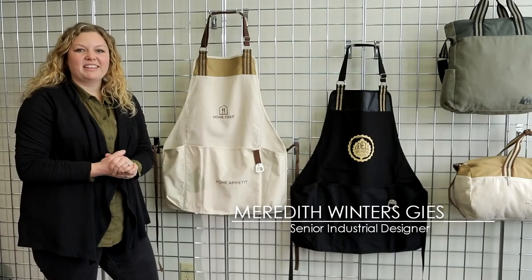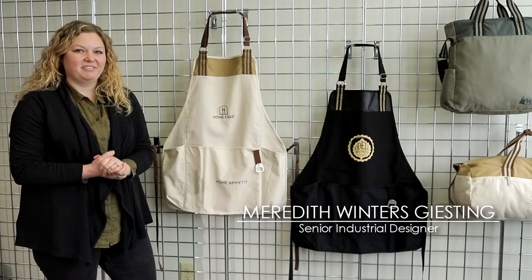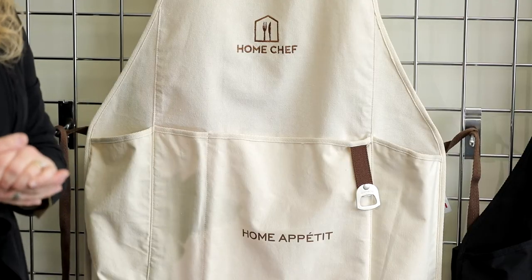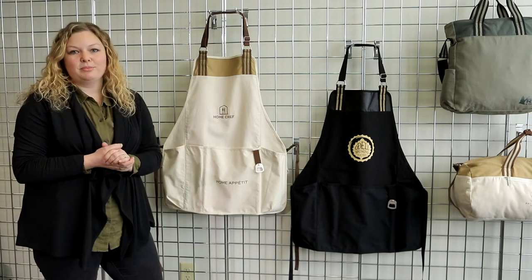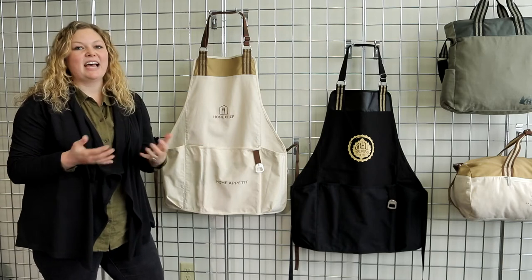We've designed aprons before, but this time we wanted to approach it a little bit differently. With the growth of artisan products in the maker movement, we've seen a big increase in the popularity of cotton products. The look and durability of cotton really conveys a sense of quality, and using natural materials gives the product a sense of timelessness.